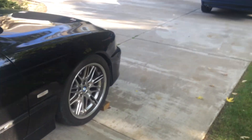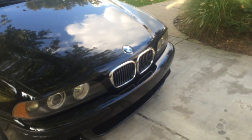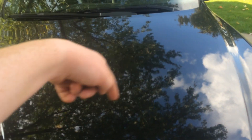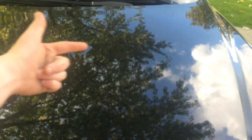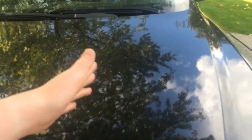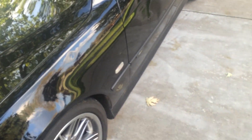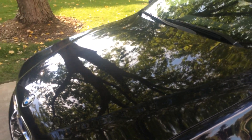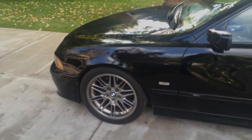That about wraps it up for how to jack your E39 BMW. On the i6 models, instead of that little round cylindrical front jack point, they have a cross member that goes across a little bit closer to the front of the car, and that has a jack pad that matches your jack pad here — it's actually easier to see and get to than the V8 models. So that will be easier for you i6 guys. Us V8 guys have to work a little harder to get to our jack points. Thanks guys, I'll see you in the next video — hope this helped.